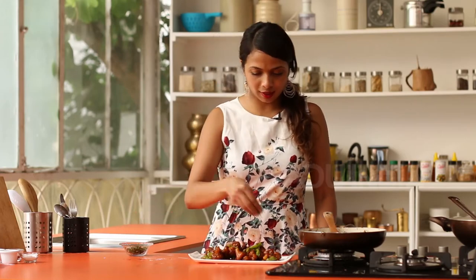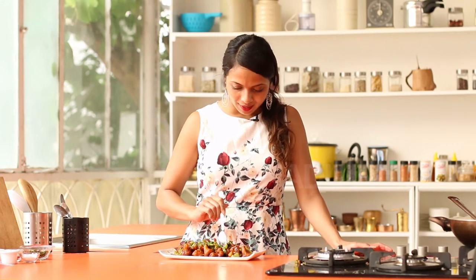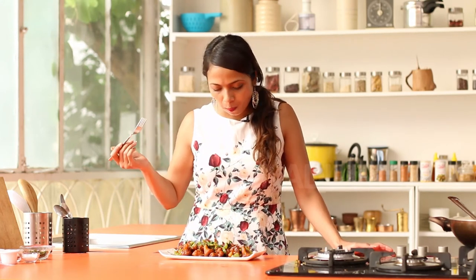All you've got to do now is sprinkle some spring onions on top. This is my favorite part. Mmm! Fantastic! Soft on the inside, crispy on the outside — wholesome goodness. Perfect for an evening snack. Go ahead and make your Gobi Manchurian now.